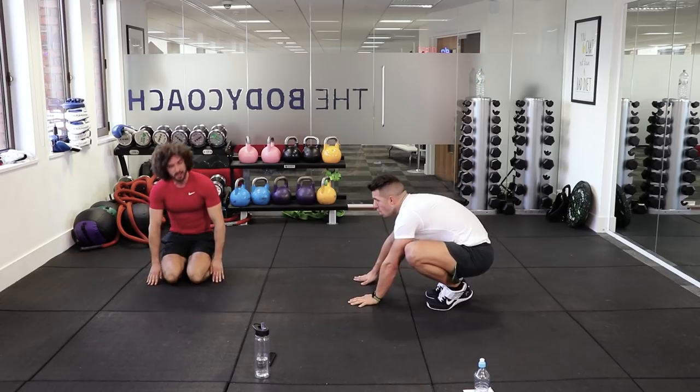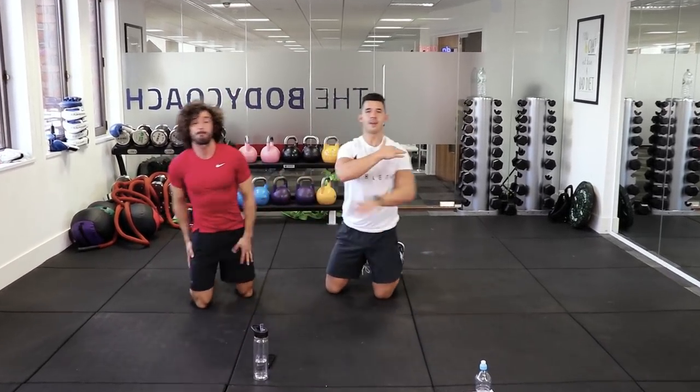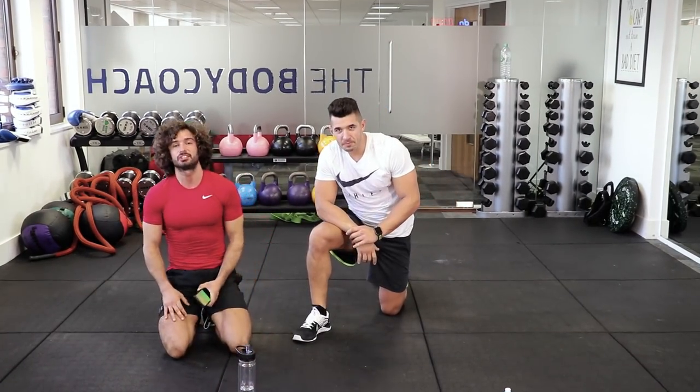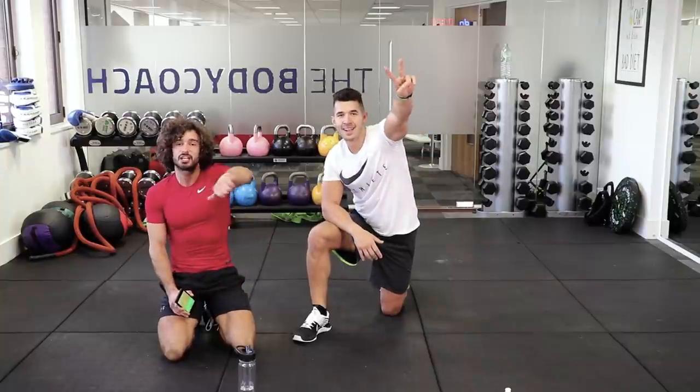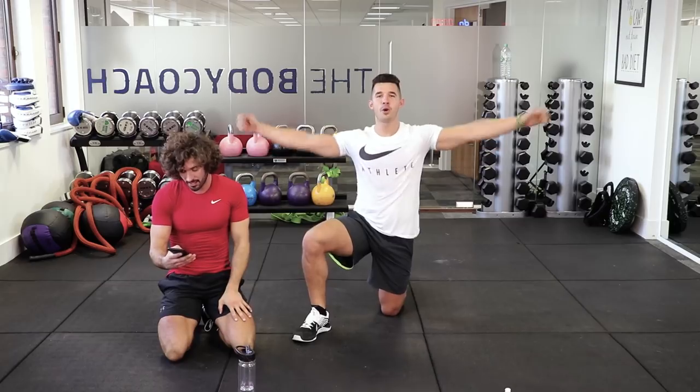Well done! That's it — 12 minute abs and butt workout. Hope you enjoyed that. Please subscribe to the channel, hit share, and we'll see you next time on The Body Coach TV. Make sure you check out Faisal's channel — PMA Fitness. Have a good day everybody!